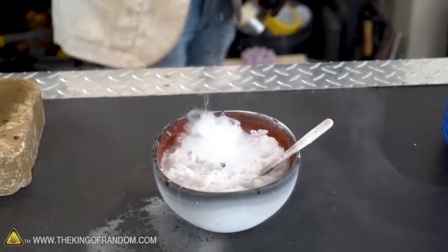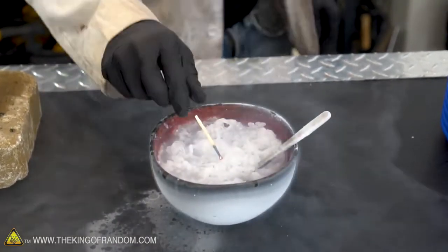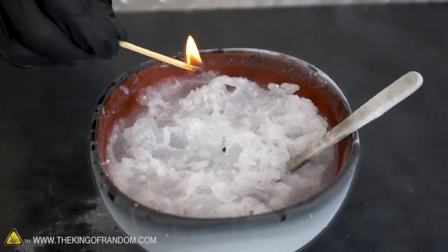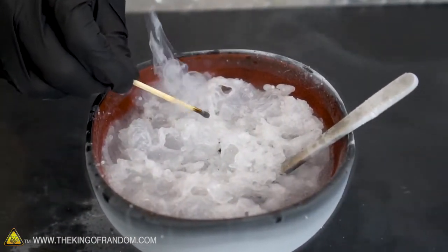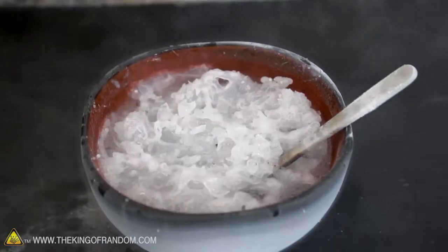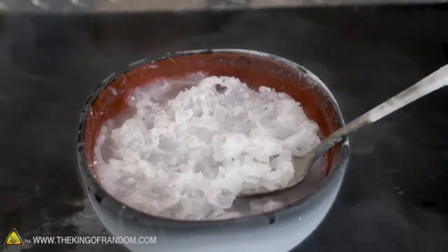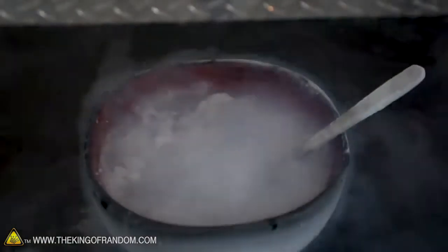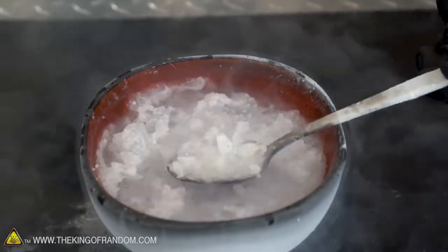Here we go. Nitrogen barrier. Let's see that again — I'm a little more confident this time. Here comes the flame. Can't even get to the gasoline. Let's light a little bit of gasoline up here and then put it down into the mix. And it goes out.